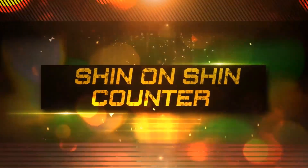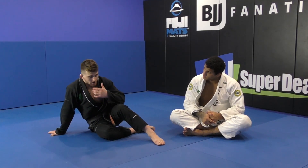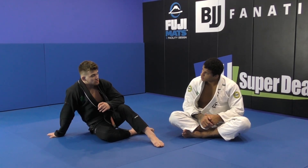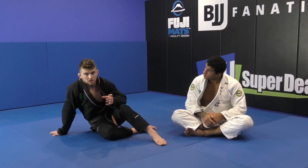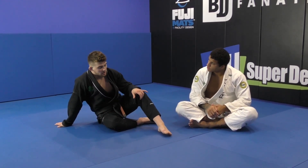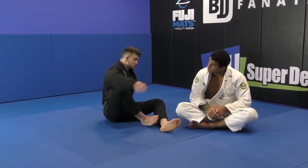Okay, so now I'm gonna go into the shin on shin guard here again. The guy's gonna make a really tight grip, base himself down really heavy. This is one I actually do a lot — sometimes it's harder to get the bigger, stronger guys who have a good passing game into the single leg x-guard with this shin on shin, because they keep their base down really low and heavy.